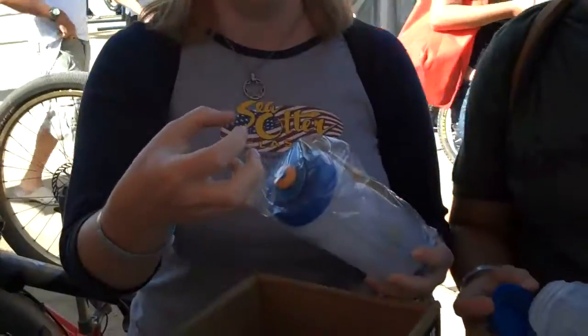One time he opened up his water bottle and literally a chunk of gold fell out of it. I think this is the smartest idea ever. This is such a genius build. I love it.